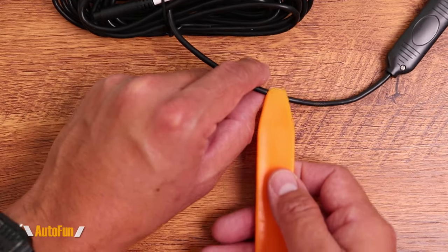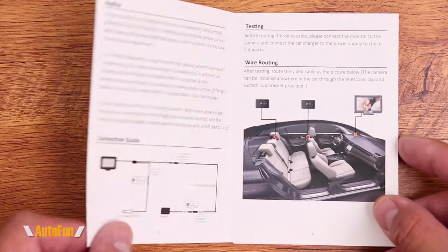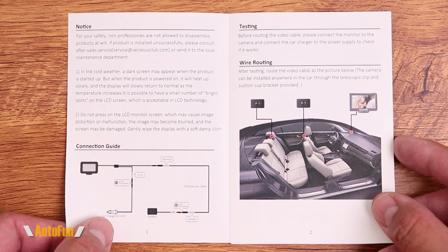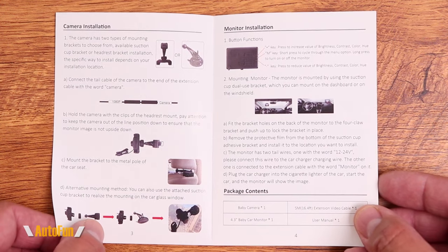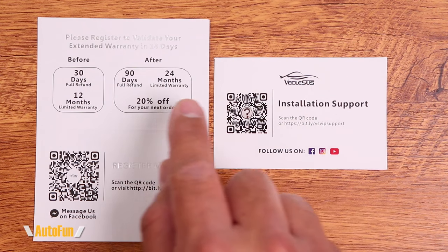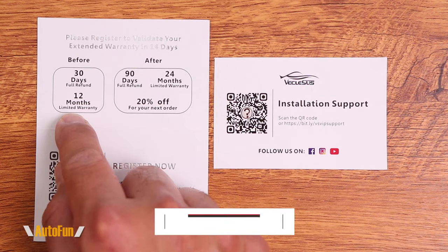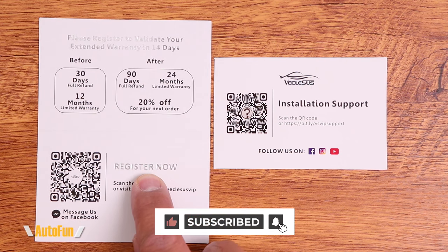They also include my favorite installation tool: the spatula, which allows you to push the cable into the trim to hide it without having to remove any panels. We also get a full-color user manual showing how the system is installed and how the rear camera can be positioned in the different ways. An installation support card is also included.